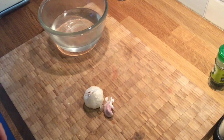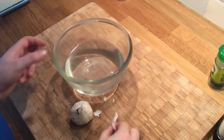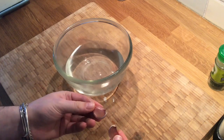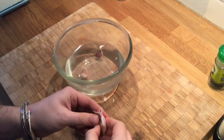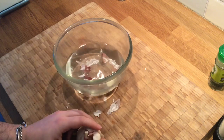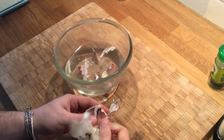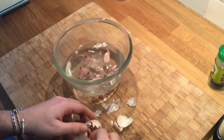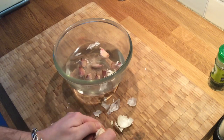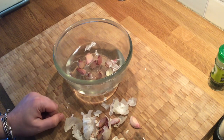First things first, we're going to peel the garlic. If you separate your garlic cloves and plonk them into a bowl of hot or boiling water, you'll save yourself a lot of time later. The hot water separates the skins slightly, which means the peeling becomes a lot easier. So let's put all of our garlic into the hot water, put it to one side, and do everything else first.